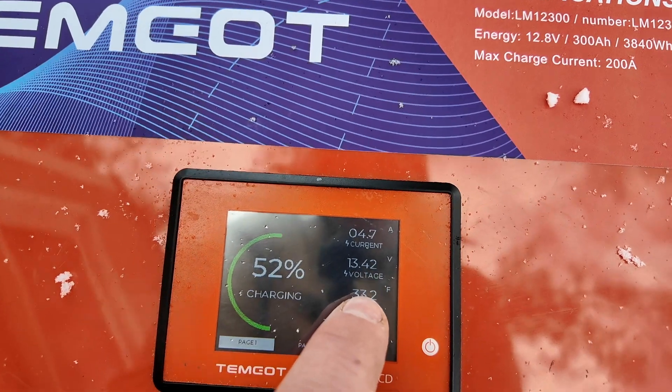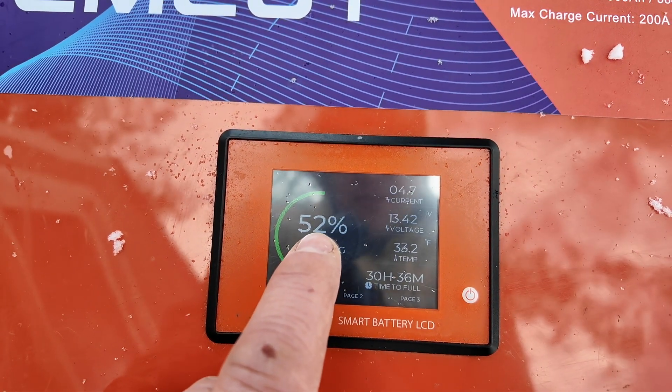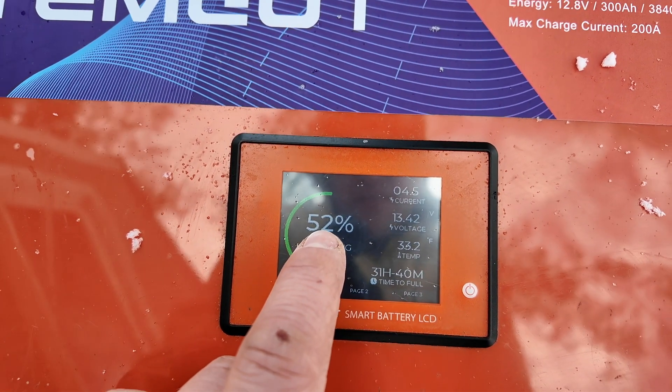Something cool just happened. We're just over 40 minutes in — the internal temperature of the battery rose to 33.2 degrees, and we are now dumping voltage into the battery instead of the electric blanket. It's actually really cool; I've never had the chance to test a self-heating feature in a lithium battery before, and it's nice to see it working.